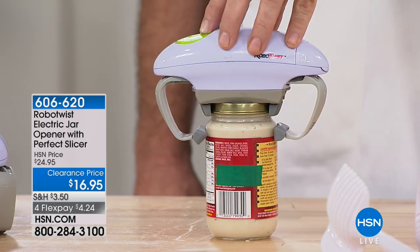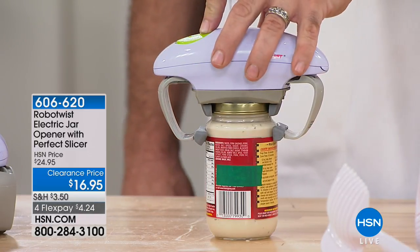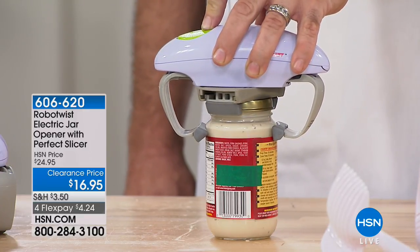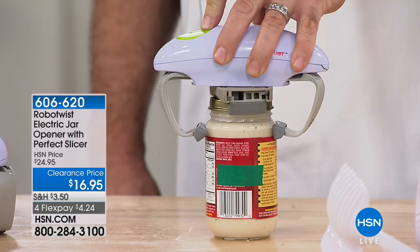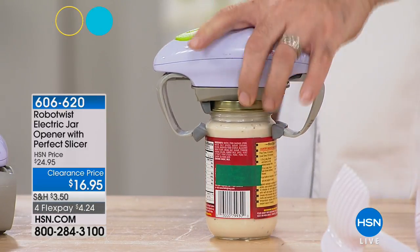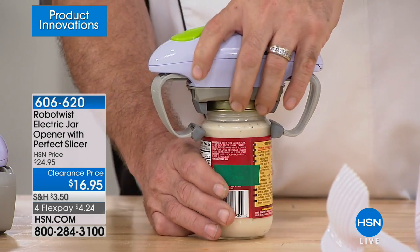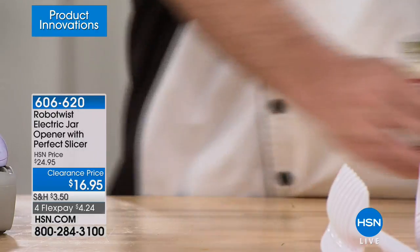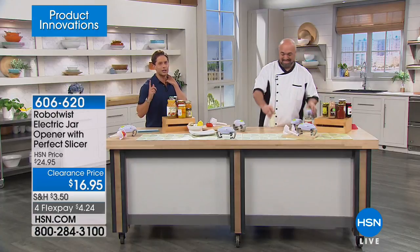For anybody who thinks hot water helps open a jar — it doesn't. For anybody who thinks banging it on the floor, or passing it to a friend who opens it and you say 'I loosened it for you' — no more fighting over it, no more arguing, no more weird marks on your hands. The RoboTwist does the work for you. It is an electric jar opener.